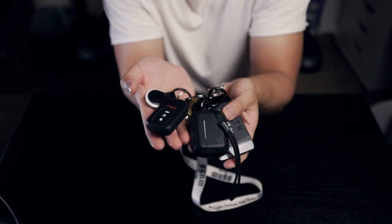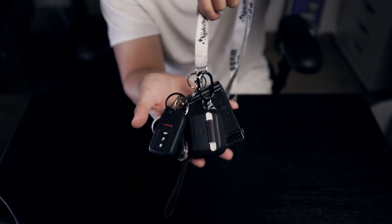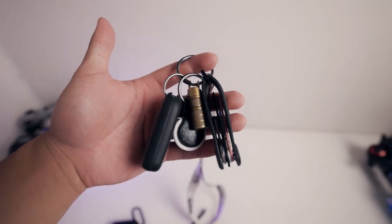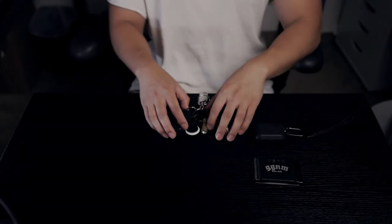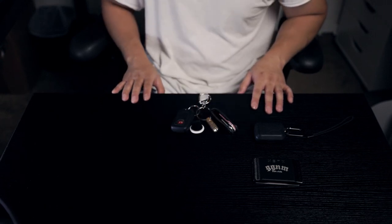I don't carry jet tags anymore, and I don't keep hand sanitizer on my keychain anymore either. The setup is still a little much with my wallet and AirPods on there, but I don't rock the larger setup all the time — then again, I'm at the gym pretty frequently. Anyway, I really hope you enjoyed. I'll try my best to link everything down in the description. Thanks for watching, and I'll see you in the next video.